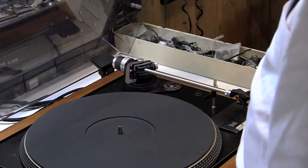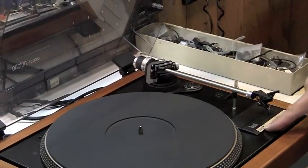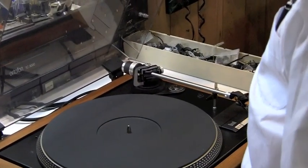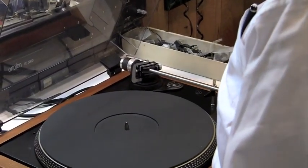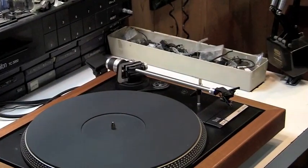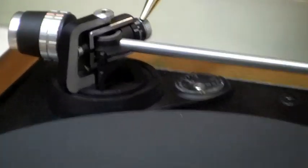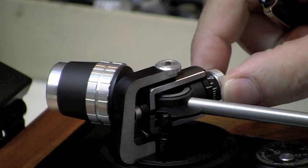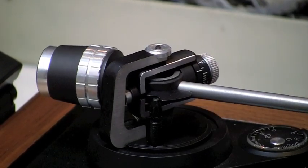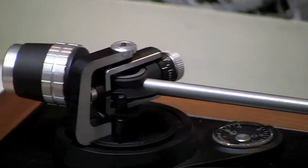Here we have a dynamically balanced tone arm, and let me show you what that means. Here we have a Dual 505 turntable, which is actually a really nice turntable to show you how to do this. The first thing you want to do is remove the dust cover so we can see a little better. What they mean by dynamically balanced is here you have an adjustment at the pivot point and a counterbalance that offsets the weight of the phono cartridge. So let's see how we balance that.